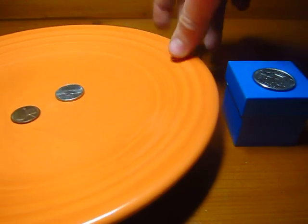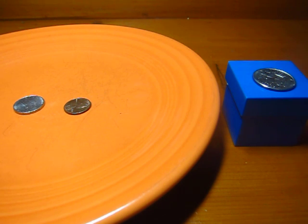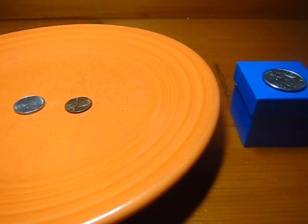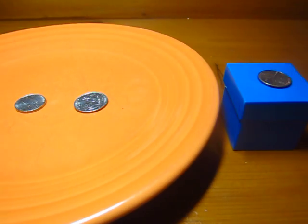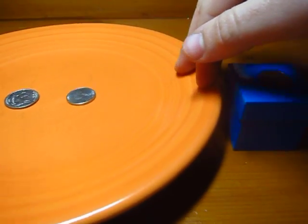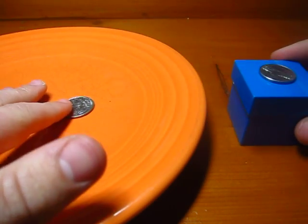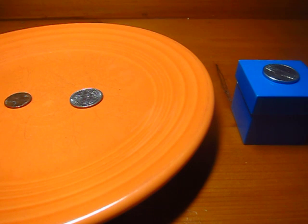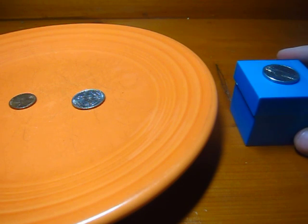Now, let's say I turn the plate 180 degrees and then turn it 180 degrees back — they're still in the same positions. But now I'm going to combine the moves. I'm going to swap the quarter with the penny, then turn the plate 180 degrees, then swap the penny with the nickel, and then turn it 180 degrees back. And what you'll notice is that the three have been cycled: the quarter went to where the penny used to be, the penny went to where the nickel used to be, and the nickel went to where the penny used to be. That is a three-cycle on this group.